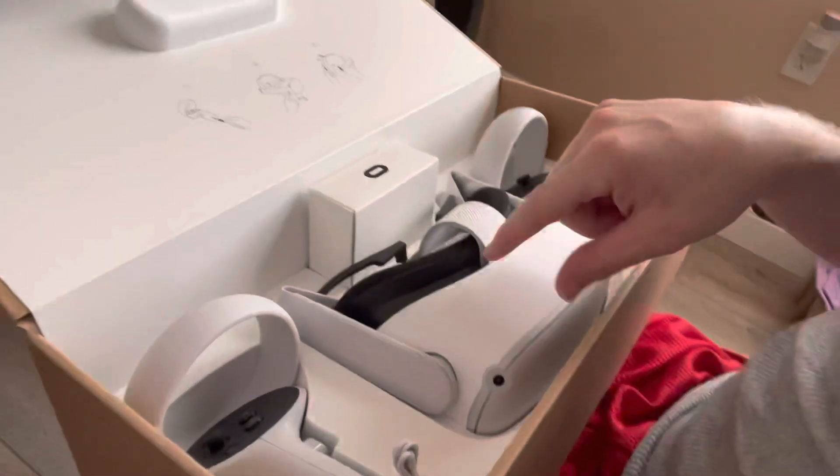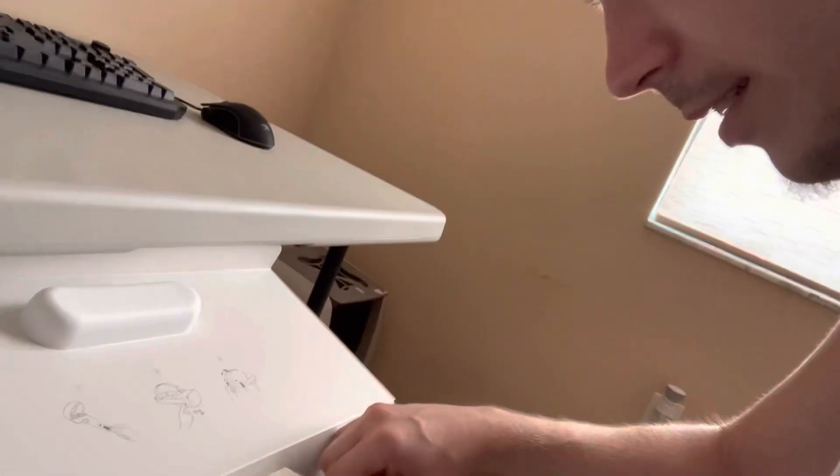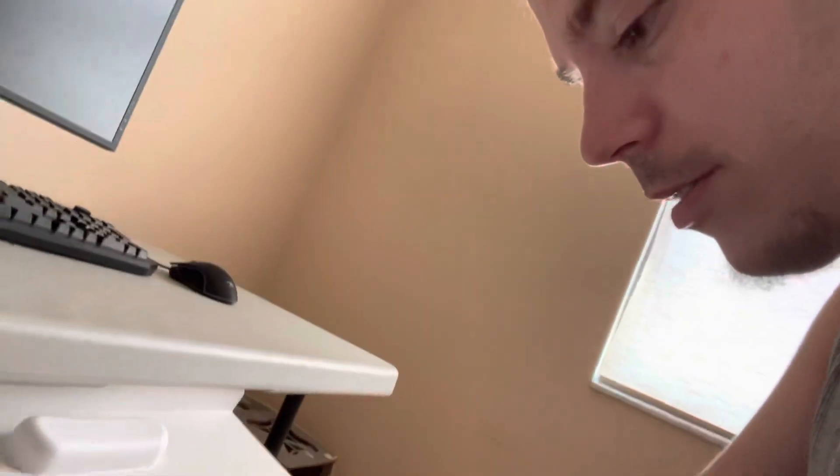Now for the piece de la resistance. Oh my goodness. Guys, guys, guys — there it is. It's fucking here. Oh my god, and they got the glassy spacer — I don't have to buy that. Oh my god!